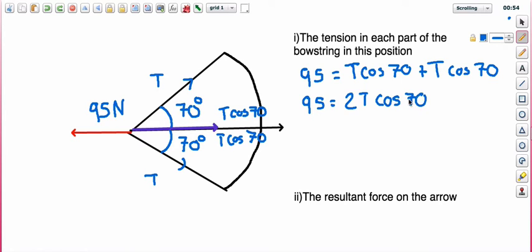We know the tensions are the same, so we just want to solve for T. I'm going to divide 95 by 2 cos 70, leaving T on its own. So T equals 95 divided by 2 cos 70. Putting that into the calculator: 95 over 2 cos 70 gives 138.8.